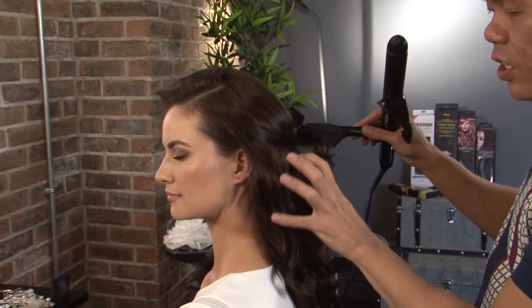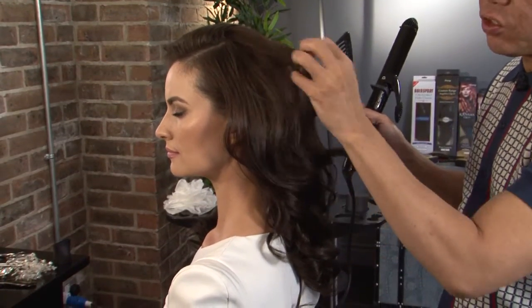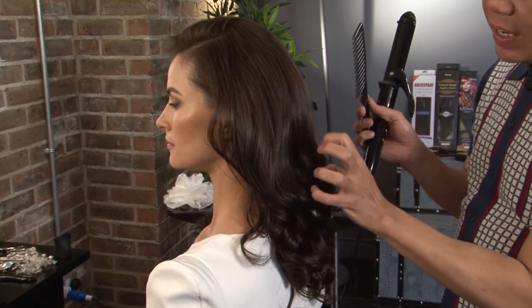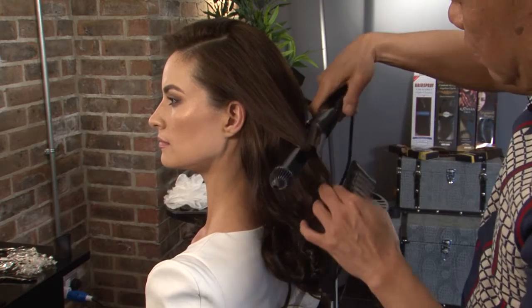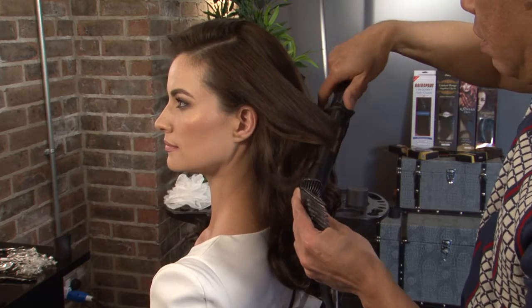I've finished all the tonging. Now you can see, with our own natural texture, I just drop it in and you can see it's already blending quite well. I'm just going to finish off a little bit to enhance that layer on top. The idea of this look is keeping it very soft and smooth on top, and then adjusting from the mid-length and ends.